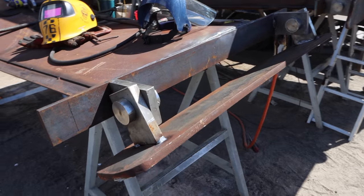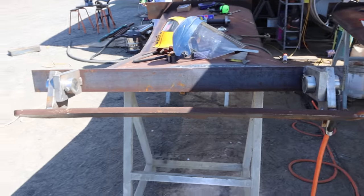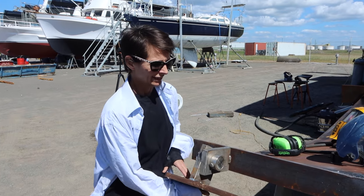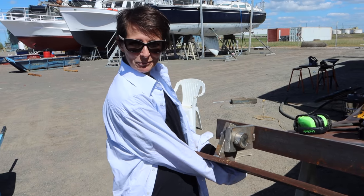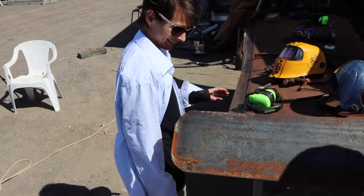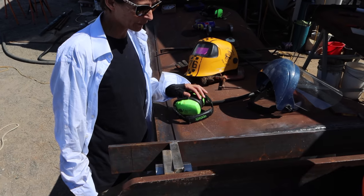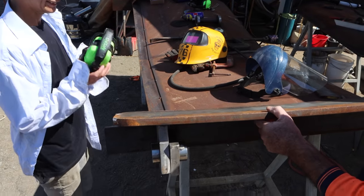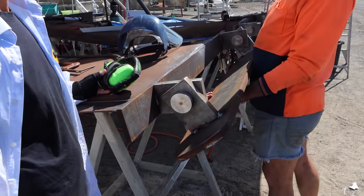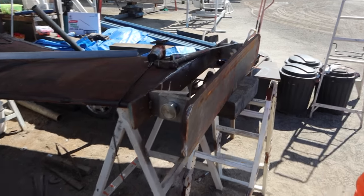We've managed to get this one aligned - it's actually really, really free now, which is awesome. We weren't expecting it to be as good as that. It moves very freely. That might make a bit of a banging sound though - it's so free. That's definitely going to change when all that welding happens; it'll definitely bind up a bit. You would think they'll move around a little bit. Now we just have to go through and do the same thing with this other hinge.